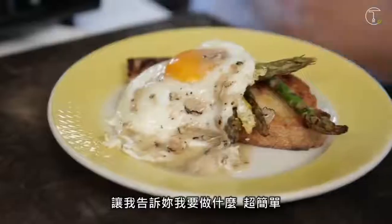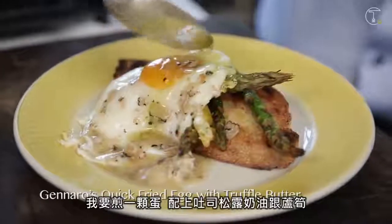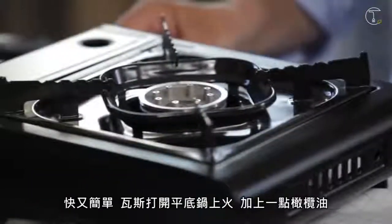Let me show you what I'm going to do. So simple. I'm going to cook an egg on toast with truffle butter and asparagus. Quick and easy.